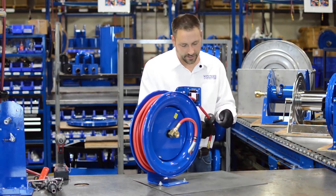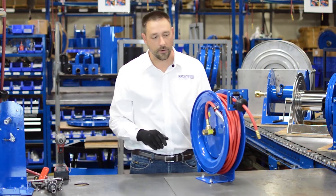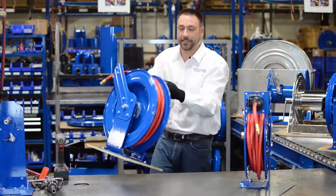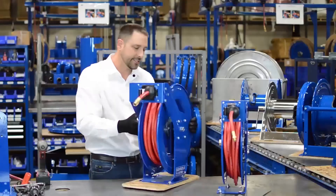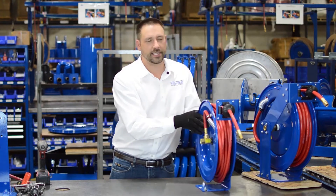This is how you add pre-wraps on a P-series or SH-series reel where it's open. However, on a T-series reel, you're not going to be able to add the loops because it's going to hit the bracket. So we're going to use a slightly more cumbersome method, but we're going to accomplish the same thing.